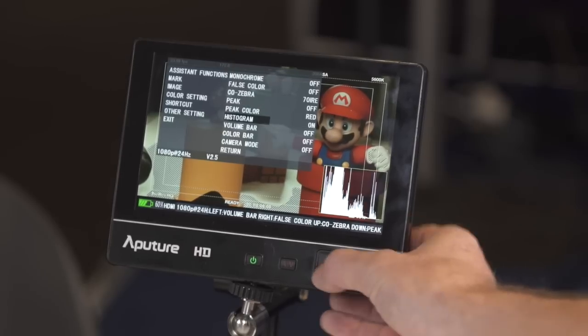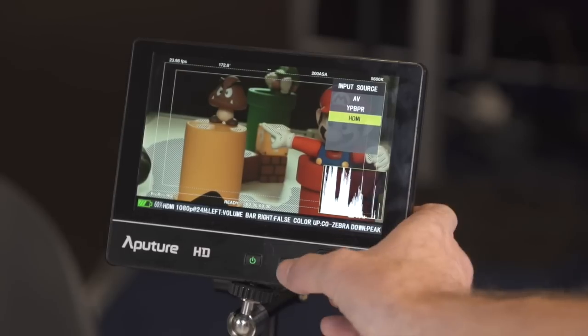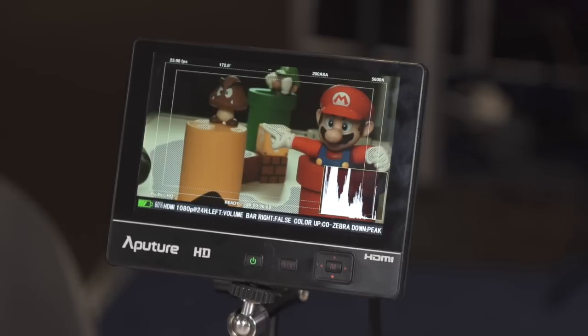There's also a histogram that you can bring up, visible here in the corner of the screen, which is another nice feature. The VS2 Fine HD isn't available just yet but the price will be under 400 US dollars. Thank you.